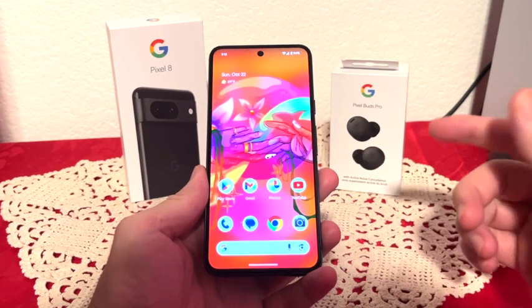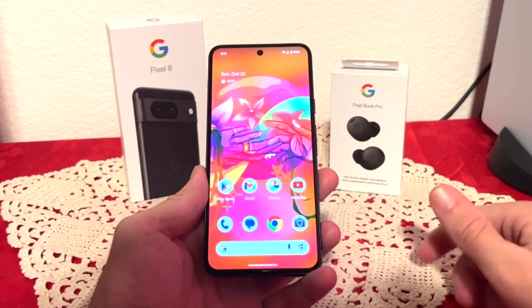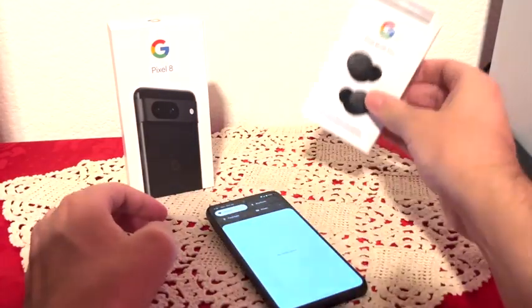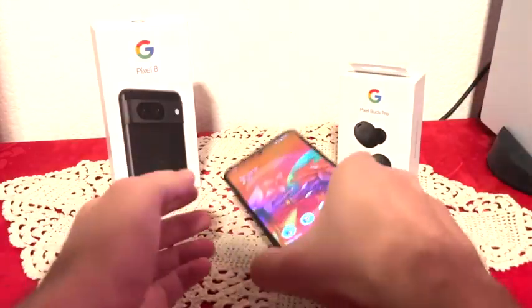Hello everyone, today we're going to be looking at the Google Pixel 8. I've been using this phone for quite a while now. I ended up getting it with the Google Pixel Buds Pro. Now let's talk about the phone here.